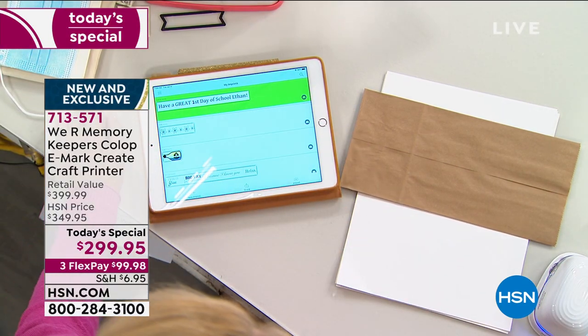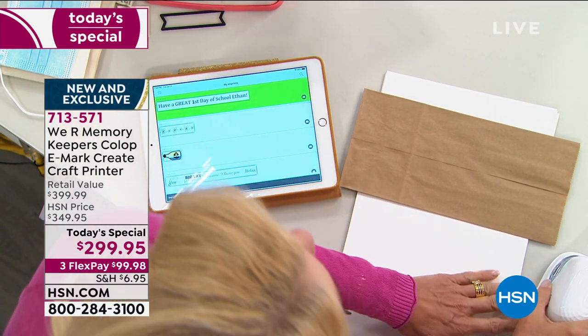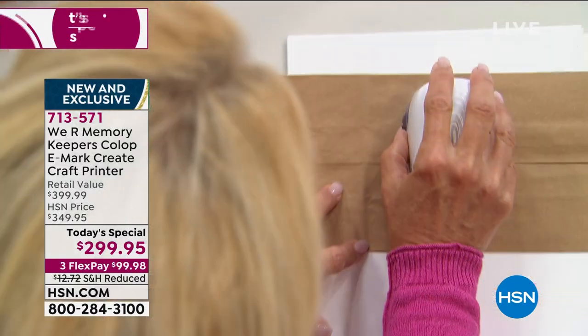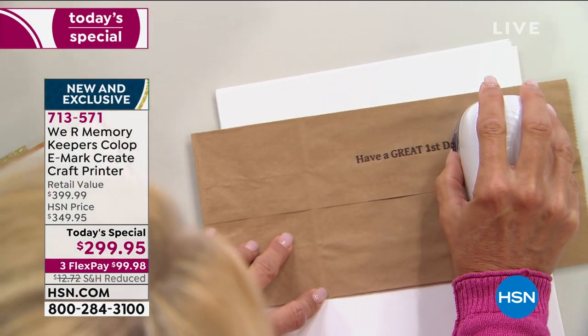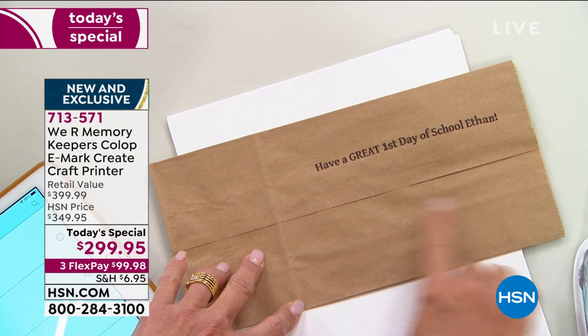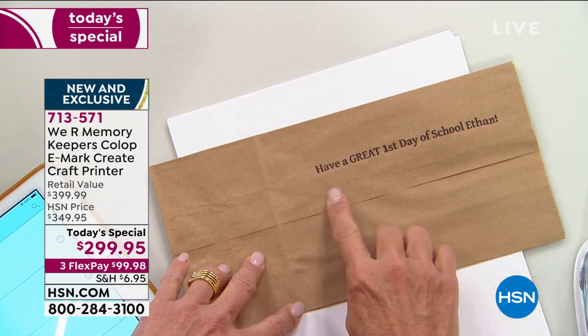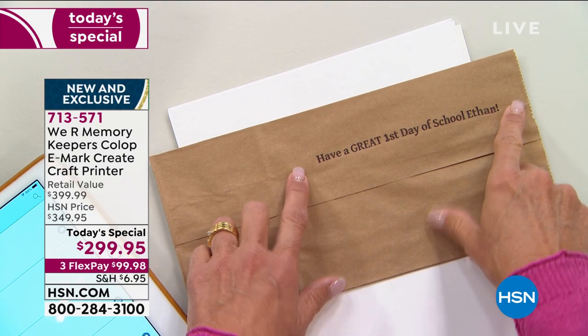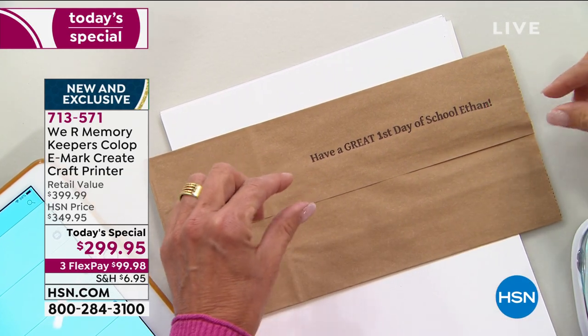I'm going to send it, wait for the beep — we hear the two beeps and it says it's ready to go. Now imagine how much fun this is going to be — instead of writing a note, imagine if you had to buy a stamp that said all of that. This literally to me is like making thousands and thousands of my own stamps and my own designs.